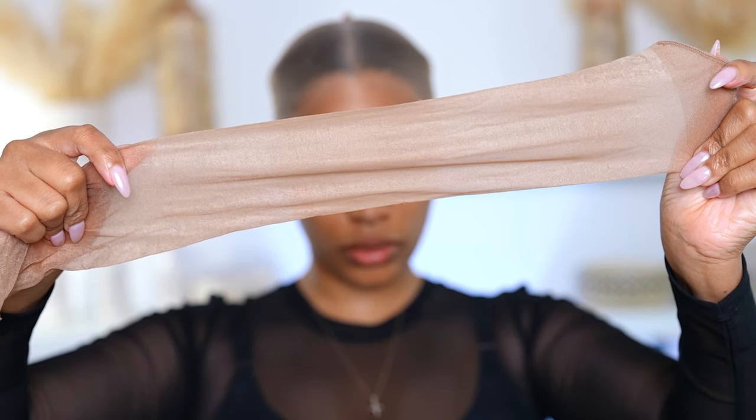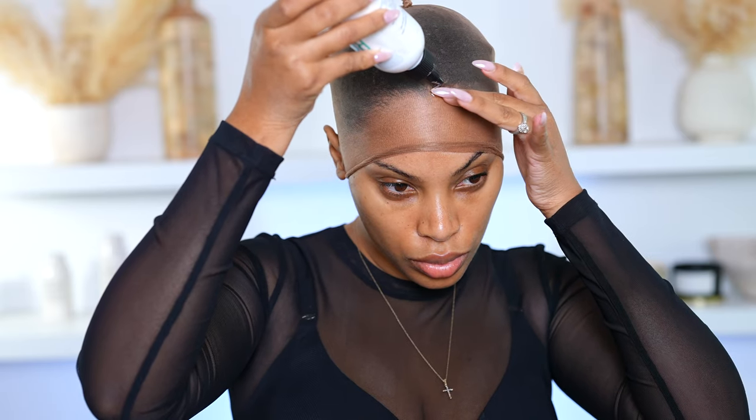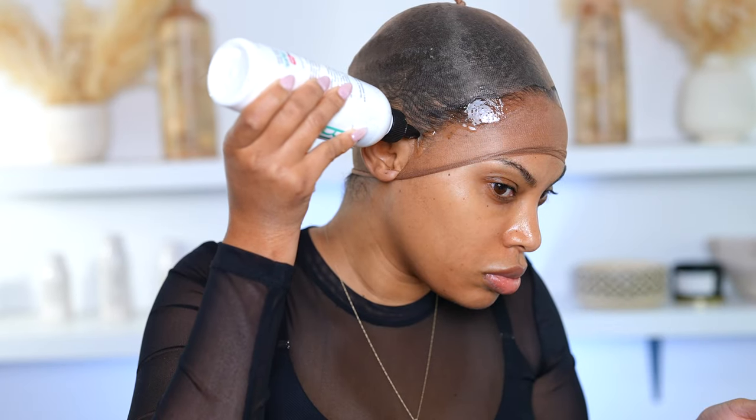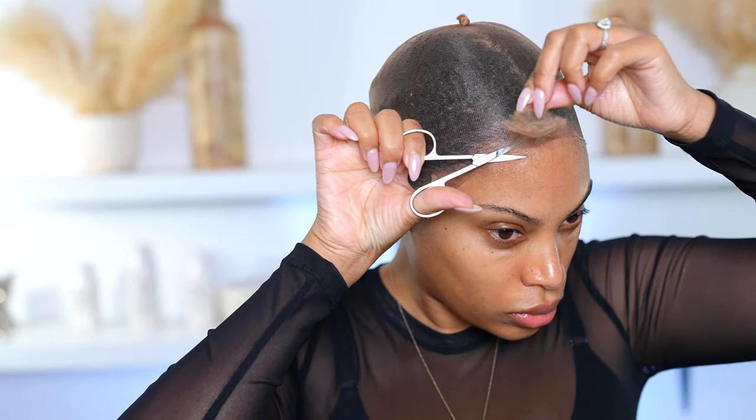Now I'm going to be doing my ball cap method and I'm using a stocking cap. I personally prefer to use a stocking instead of a wig cap because it's thinner, especially when you're doing a sheer lace. I like how thin the stocking is compared to the wig cap, and this one matches my skin tone better. I use the Bolt Hold Liquid Gold to apply it, then I go in with my scissors once it's dry and cut away all that extra bit of wig cap.